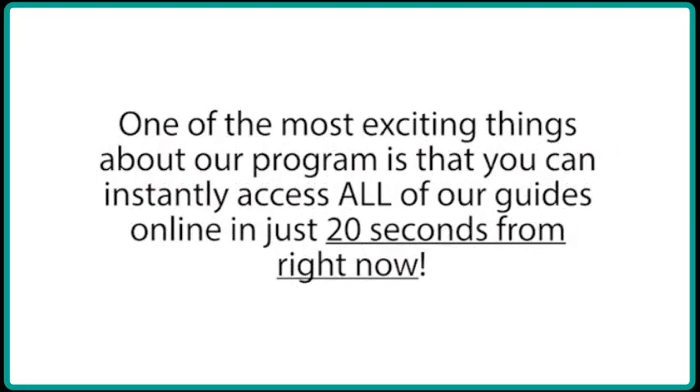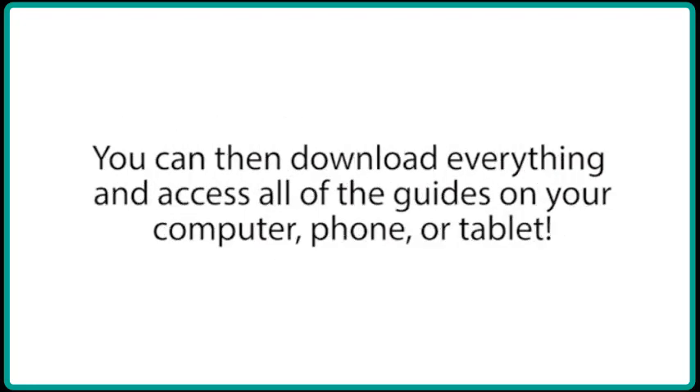One of the most exciting things about our program is that you can instantly access all of our guides online in just 20 seconds from right now. You can then download everything and access all of the guides on your computer, phone, or tablet.